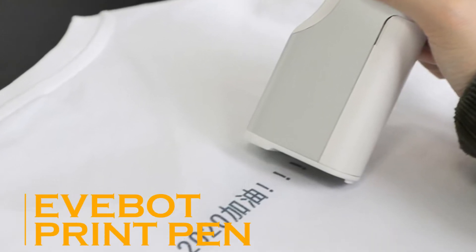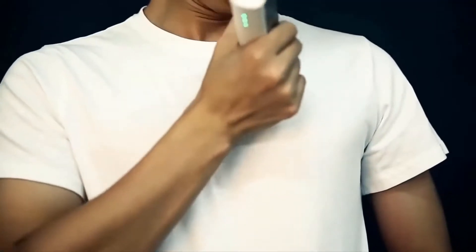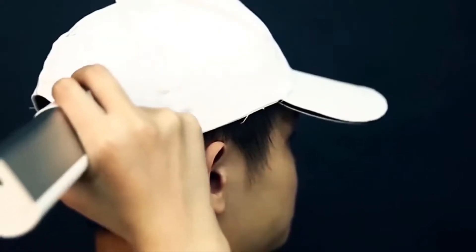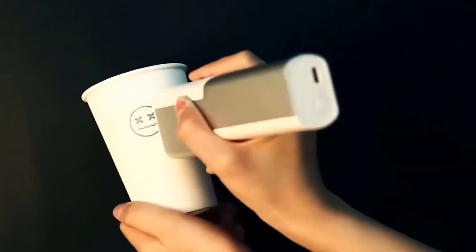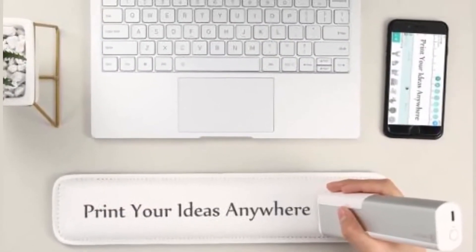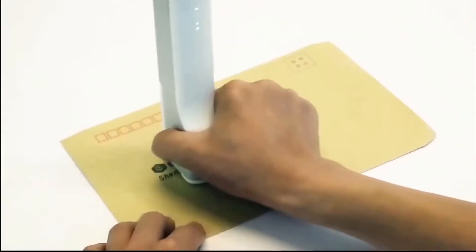E-Bot Print Pen. The creative minds among you will love the next gadget we have to show off. Let's take a look at the E-Bot Print Pen. Designed to unleash your artistic creativity, the E-Bot Print Pen can print just about any image on just about any surface — it works on canvas, plastic, metal, and even human skin using the specially designed SkinSafe ink.